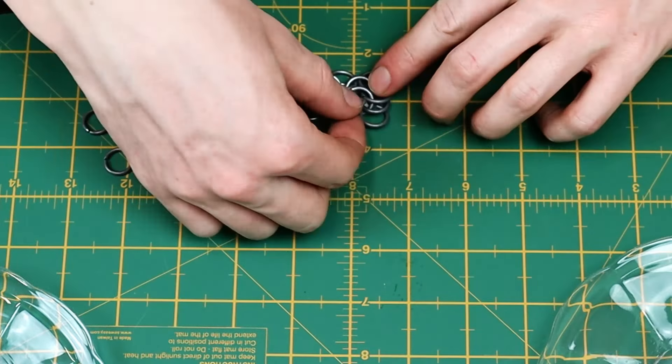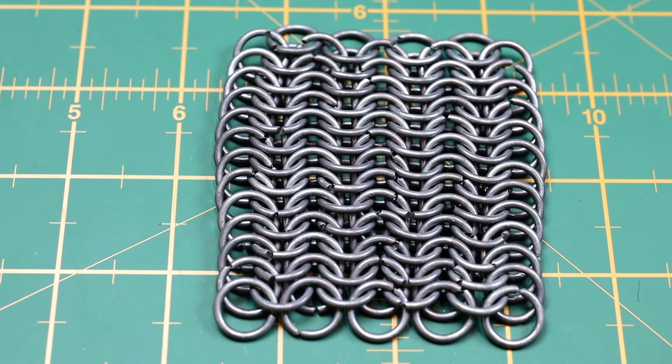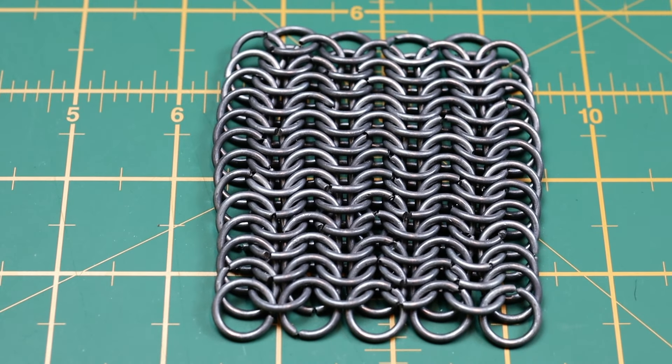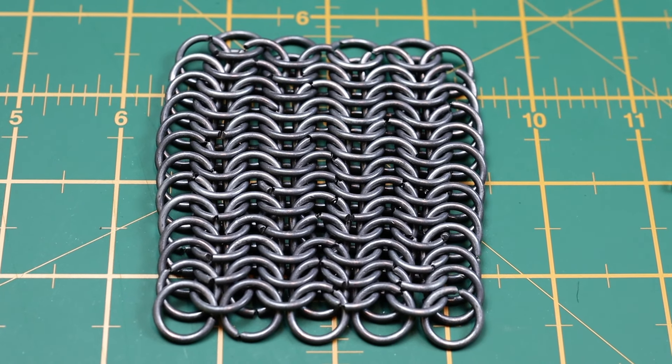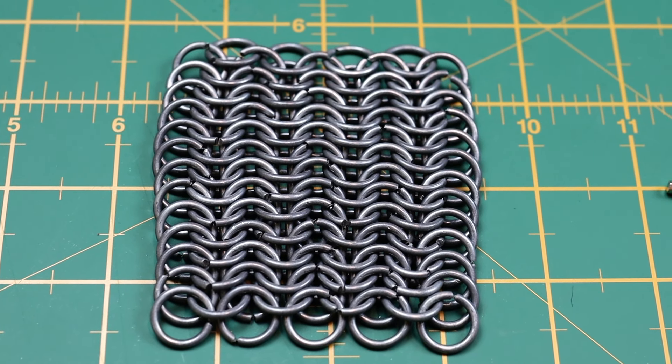Now continue until you've got your desired chainmail size. Six in one doesn't only look and feel a lot smoother, it's also significantly stronger. Here's a video of testing it on my main channel. And the last step is to subscribe for more no-bold tutorials.